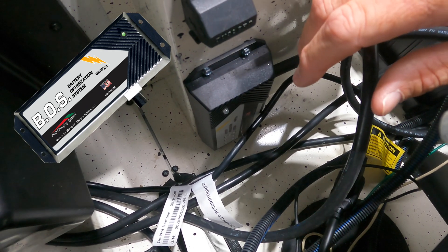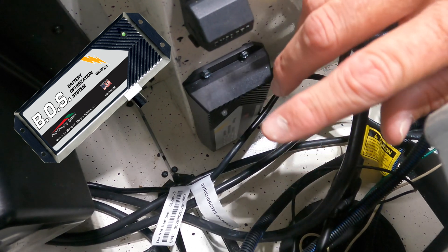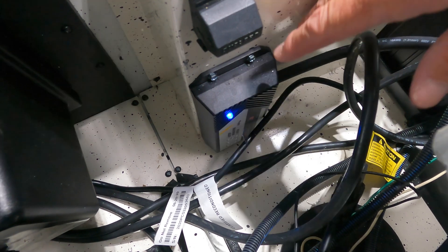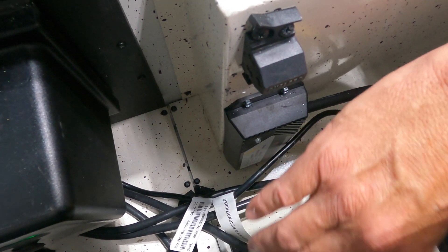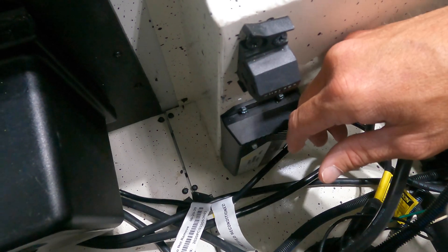There are four leads. You run two leads to one battery and then one lead to each of the two other batteries in the trolling motor system. There are no power wires — it's self-powered. You basically just mount this in the back of the boat, run those leads to the different batteries, and that's where the magic happens.